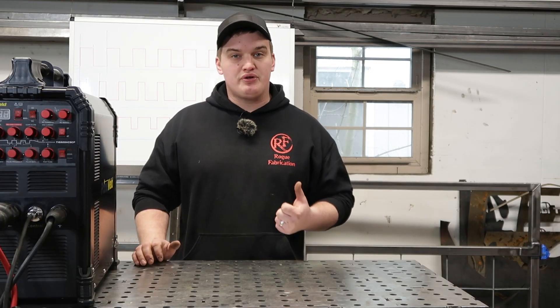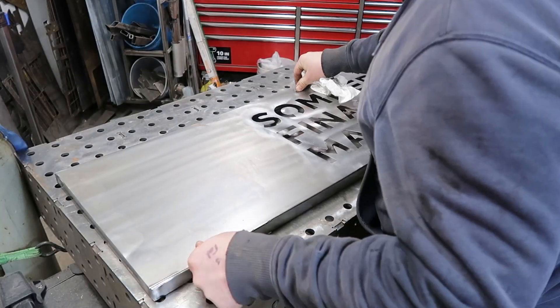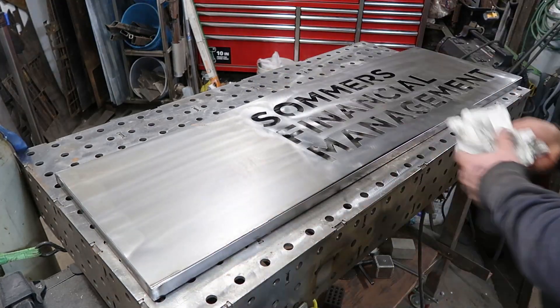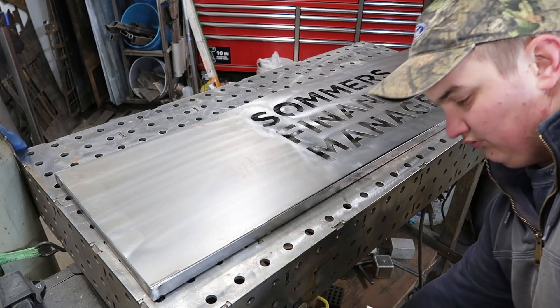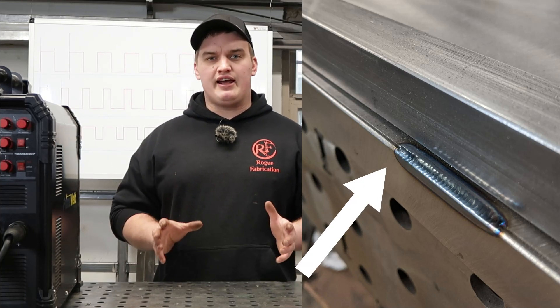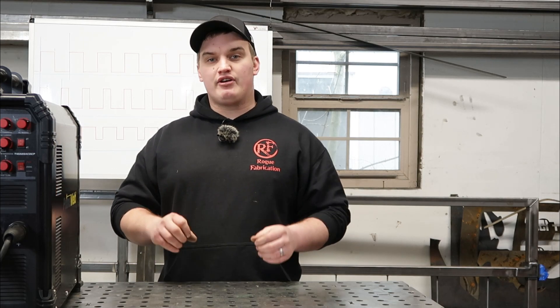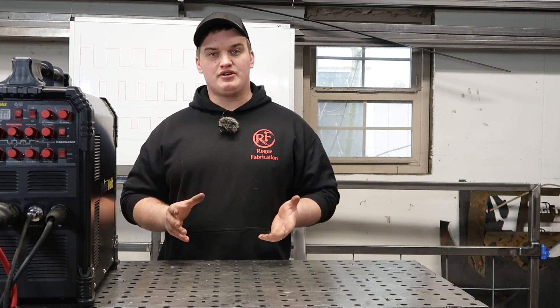So when are those opportunities that it's going to be a bonus? Number one is going to be thin materials especially, because the purpose of it is to minimize heat input and those thinner materials are going to absorb that heat and potentially blow out easier. Another application is autogenous welding — when you have a nice tight fitment and you're not adding any filler metal, you can just fuse that together and that pulsed arc going on and off will help you with consistency and keeping heat down with thin sheet metal.